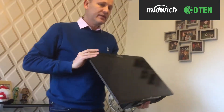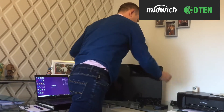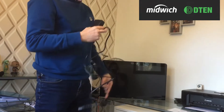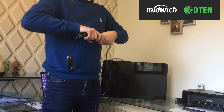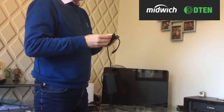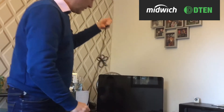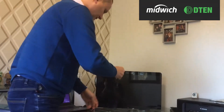And believe it or not, that's everything that's in the box. The D10Me is the only product in the D10 range that will allow you to run it off a normal free-of-charge Zoom account, so you don't even need a Zoom Room or an enterprise grade license. This makes it ideal for people working from home or senior management using it at their desk for Zoom calls.